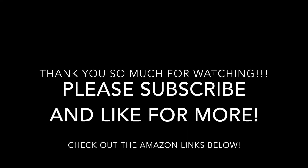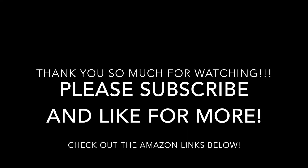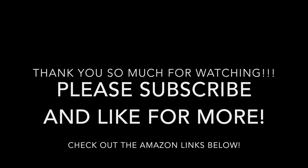Thanks for watching, I hope you enjoyed it. Please subscribe and like for more, and check out the Amazon links — I've linked all the products shown in the video, and it'll help me out if you check them out. Subscribe and check out these other playlists and videos — take care everyone, thank you so much.